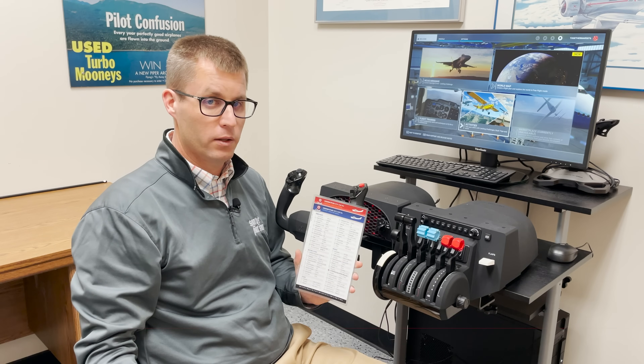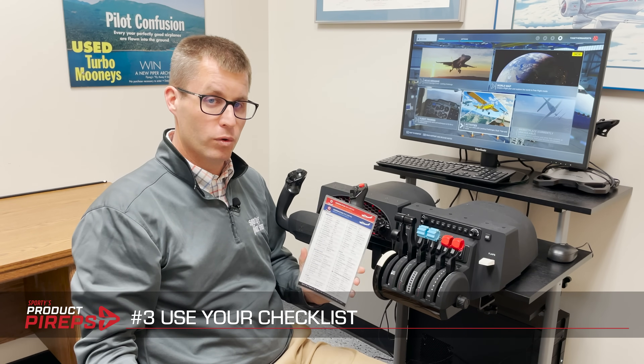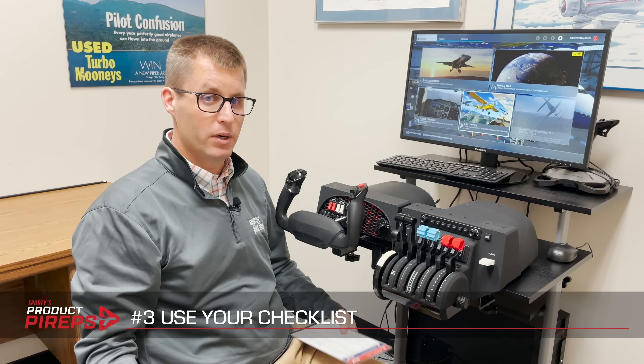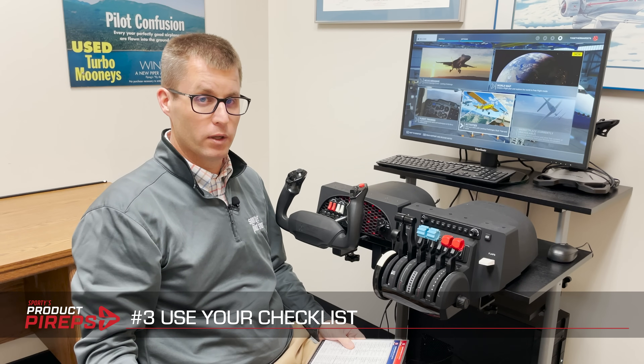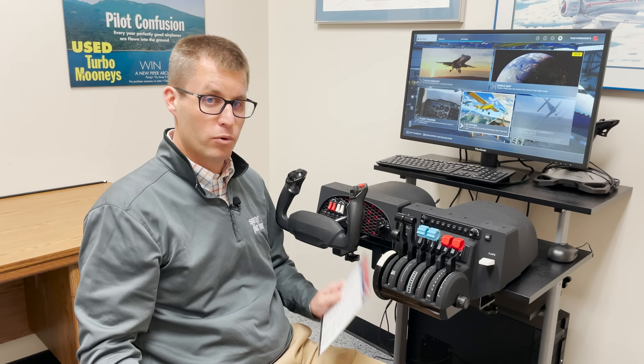Third, use a checklist when you fly your simulator. It might seem weird to be running a full checklist and flipping switches, but it's actually a great way to increase the realism of your simulator. So if you're flying a Cessna 172 for flight training and you're flying a Cessna 172 in the sim, go ahead and run that checklist, flip the switches if you have them, do your typical flows. Train like you fly and fly like you train — that includes the preflight stuff.